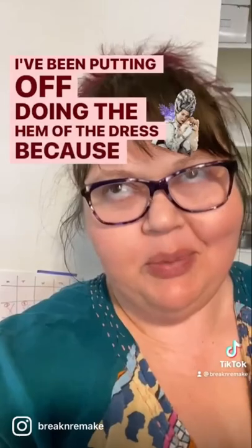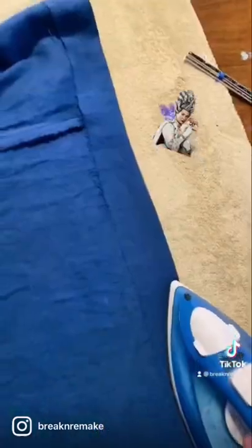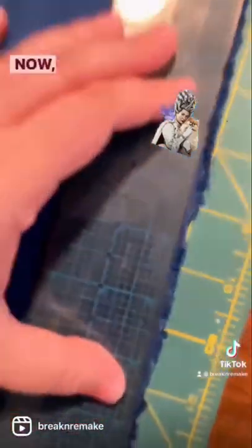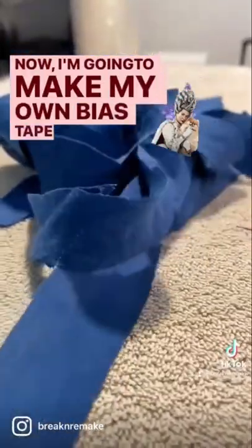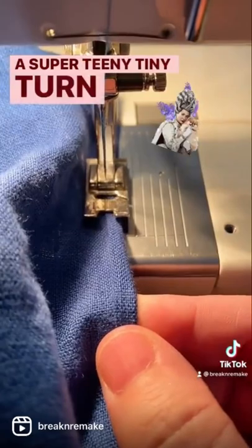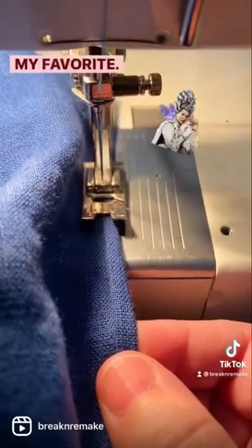I've been putting off doing the hem of the dress because it's so gigantic. Now I'm going to make my bias tape. I'm doing this with a super teeny tiny turn-turn hem. My favorite.